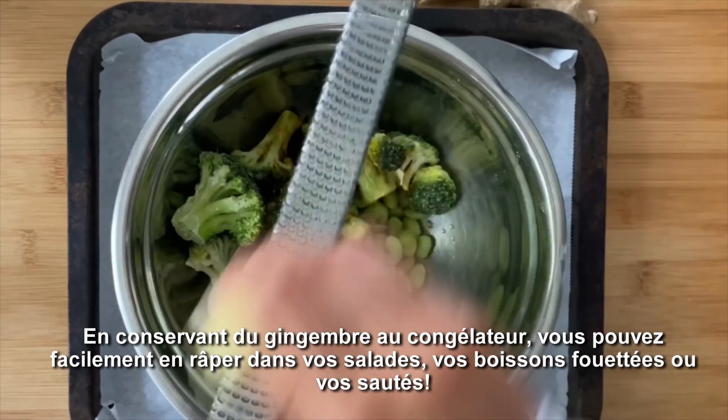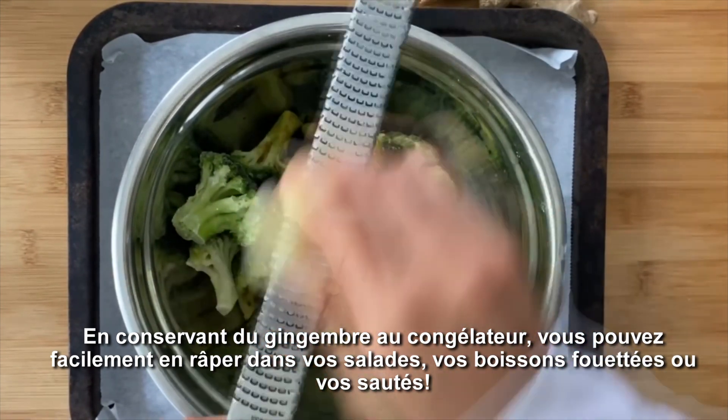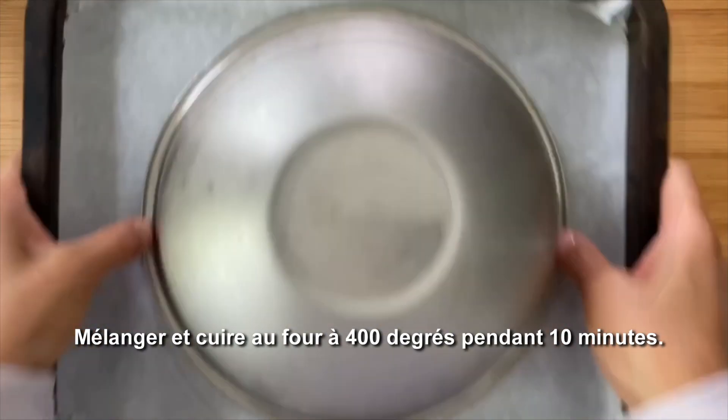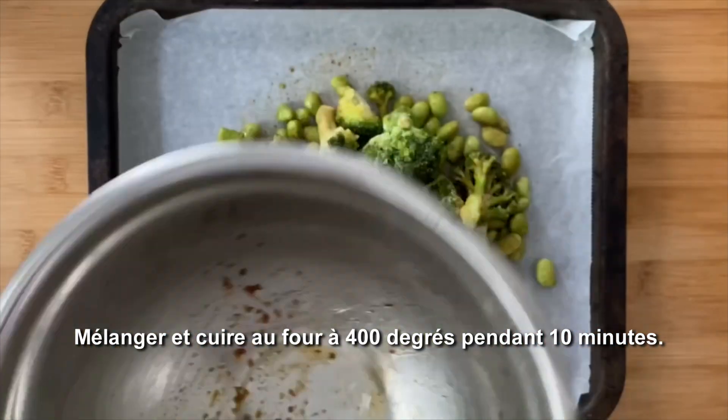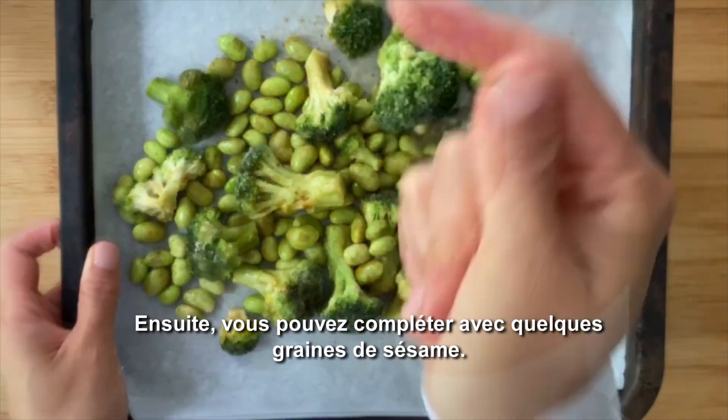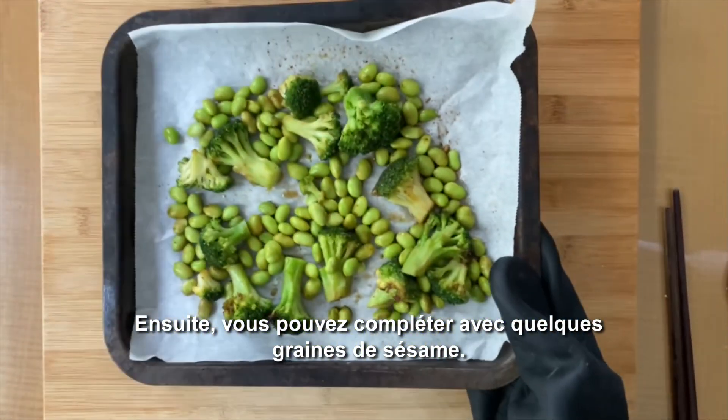Freezing your ginger root ahead of time makes it easy to grate into baked dishes like this, as well as smoothies and stir fries. Toss all together and bake in the oven at 400 degrees Fahrenheit for about 10 minutes. Then you can top it off with some sesame seeds.